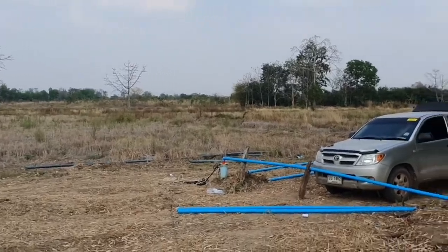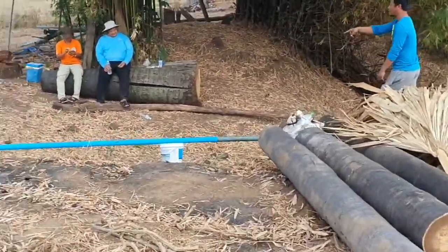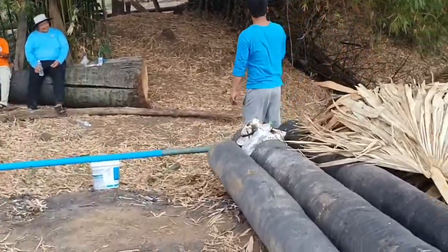Down here, and then it goes out — the water goes out through this 2-inch PVC.